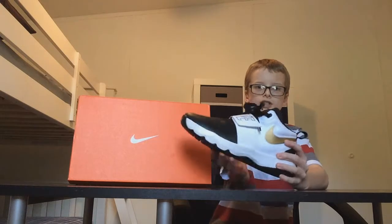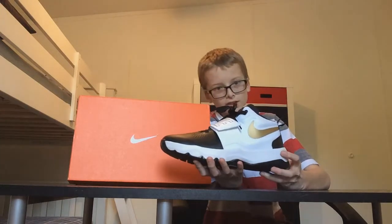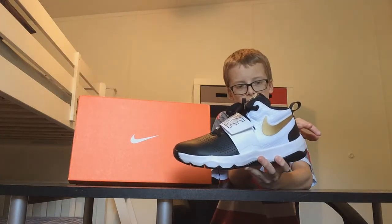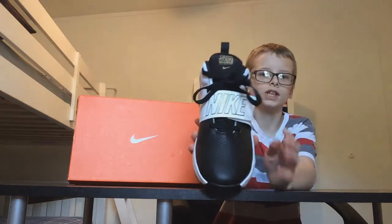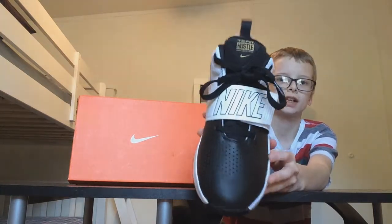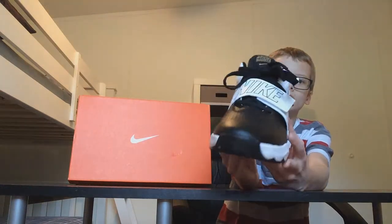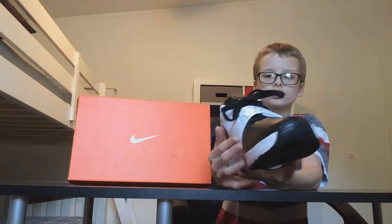So this shoe is actually pretty awesome, not gonna lie. We're gonna go from the front through the back. Starting up front, here is a black leather texture and it has holes in it, which is actually pretty nice. It has a black texture right here.